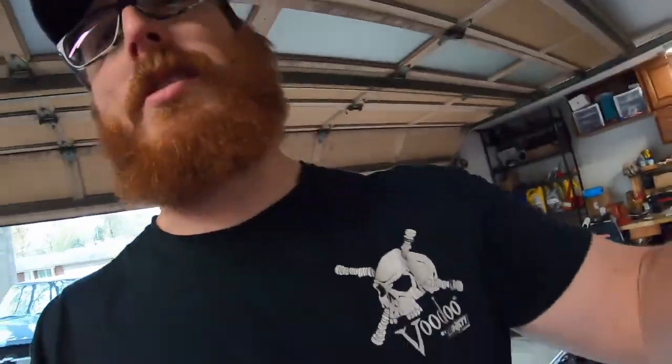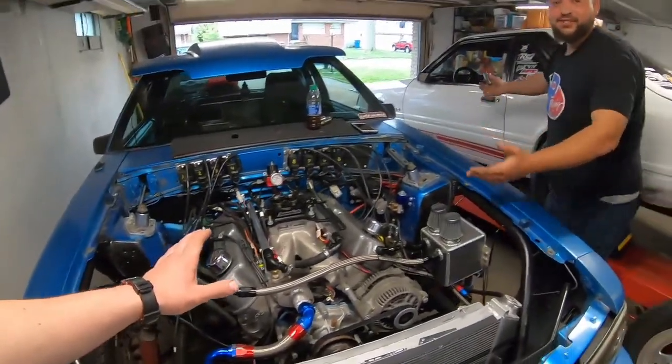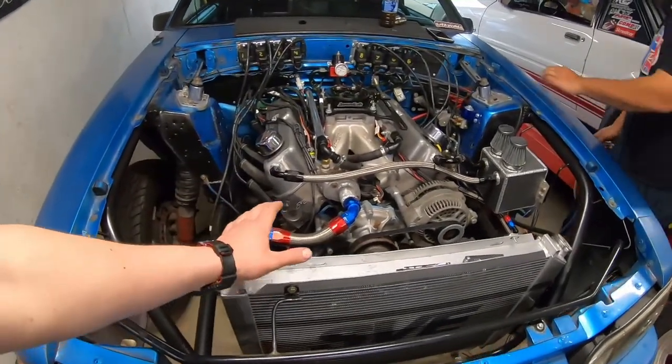A little bit heavier of a spring because this will be a turbo car here probably shortly. But while he's taking all that apart, I figured I might as well tell you guys where we're at with a few of the projects around here, and then I'll show you guys the coilovers. This is a super easy swap — he should be done in five minutes. By the time I'm done talking, it'll be finished.